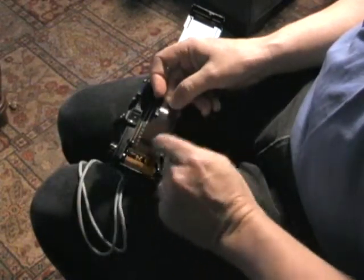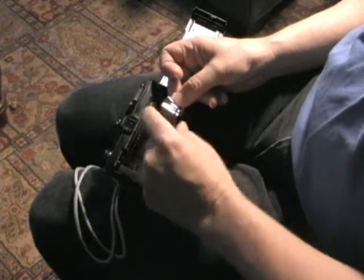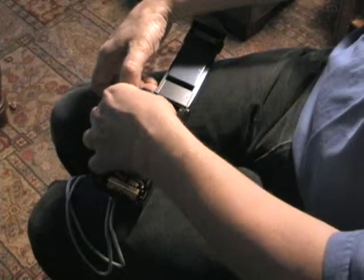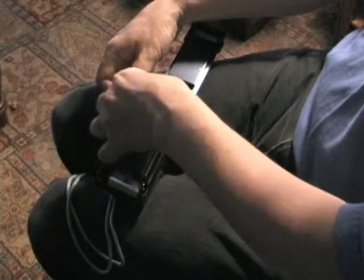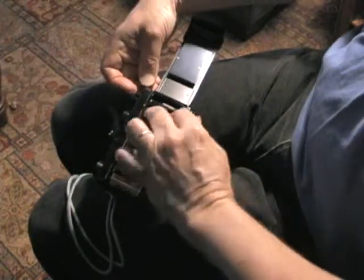It has little sprocket holes. Notice this part here is kind of tapered to help feed it into this little slot up here. As you can see, it's a little bit of a pain. Then you have to make sure that the sprocket holes are engaged by this little gear thingy.